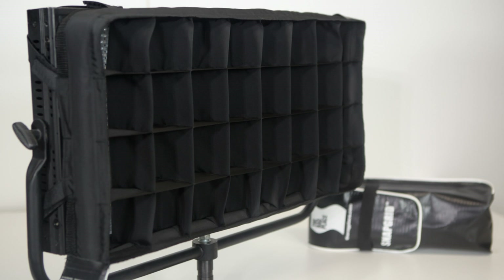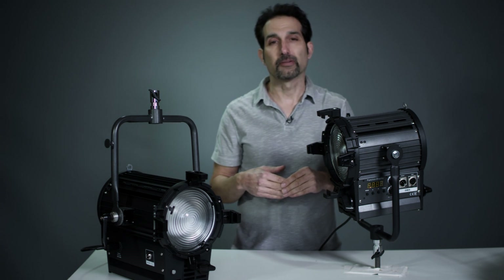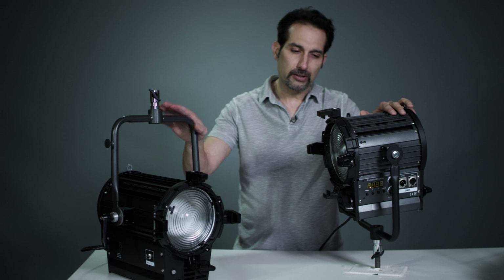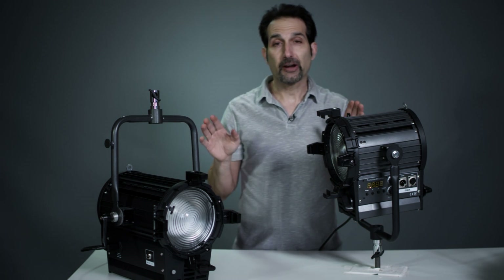For 2014, we've also focused on bringing a much better Fresnel to the market. What I have here in front of me are two products — they're 7-inch lens Fresnel lights, but they are bi-color.